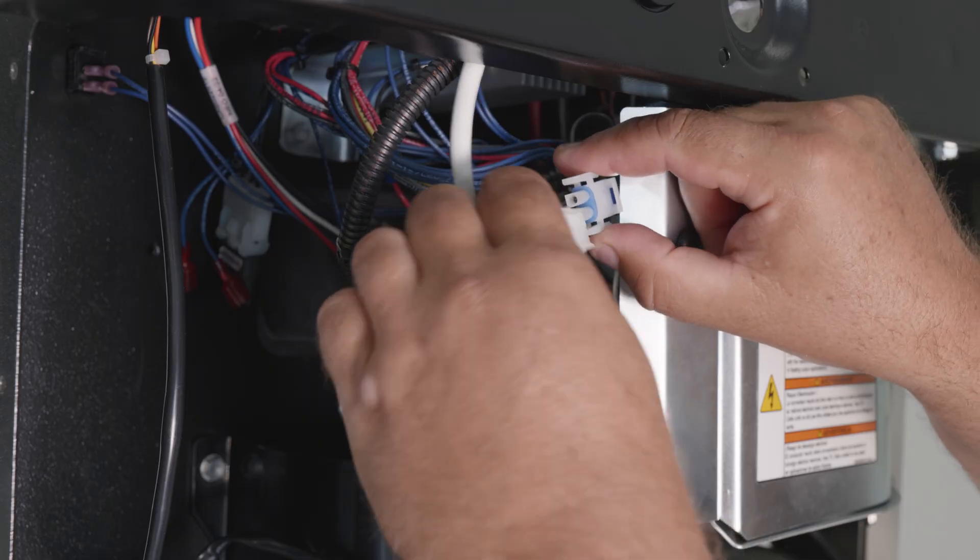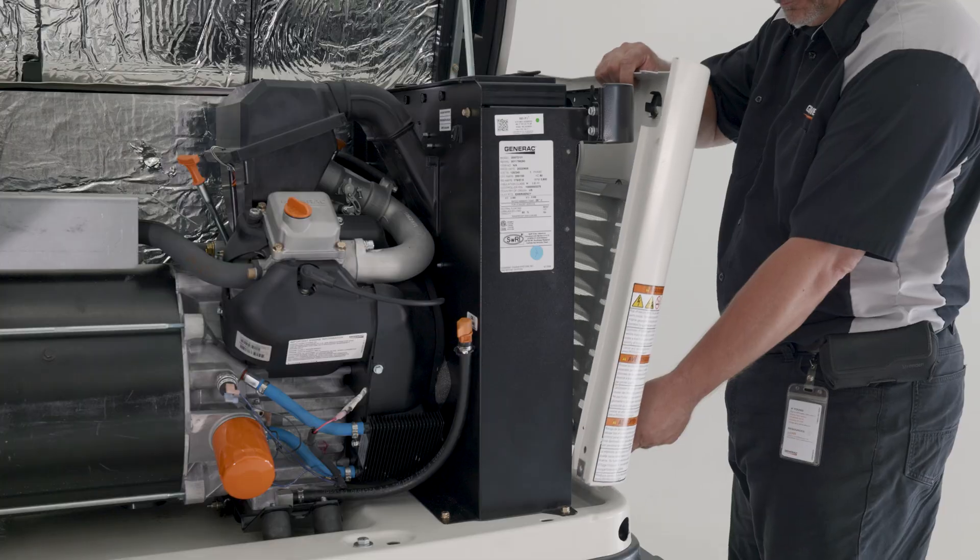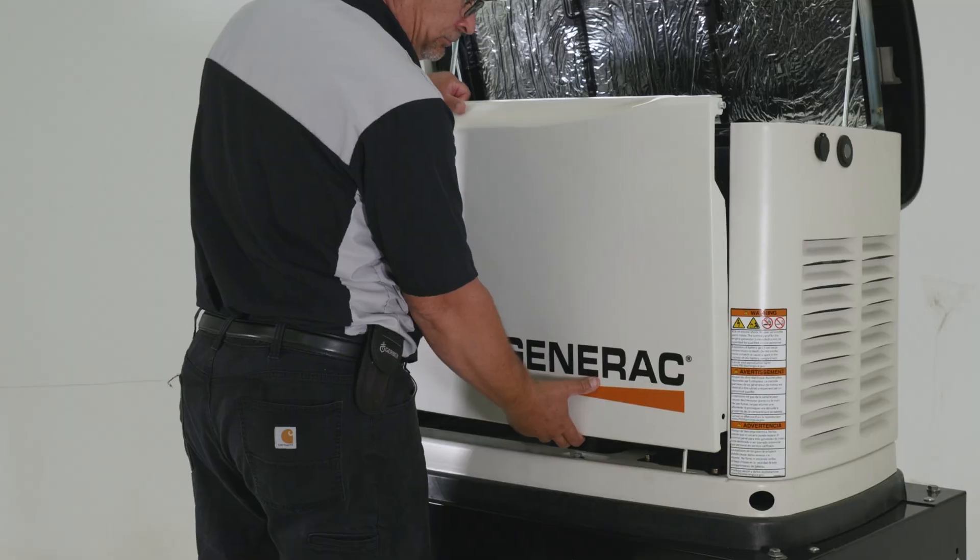Connect the battery charger cable, T1, located under the controller. Reinstall the intake side panel and the front panel.